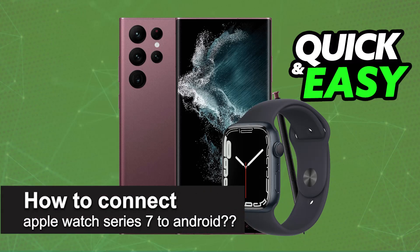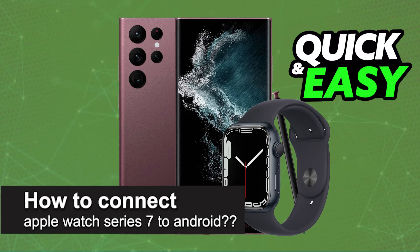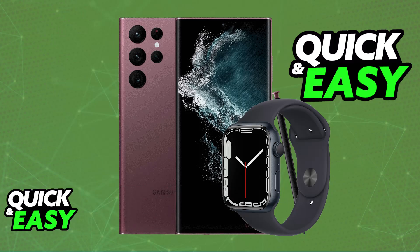In this video, I will solve your doubts about how to connect Apple Watch Series 7 to Android, and whether or not it is possible to do this. I'm going to be discussing the possibility of setting up the Apple Watch Series 7 and which aspects relate to the iOS ecosystem when using an Android device.